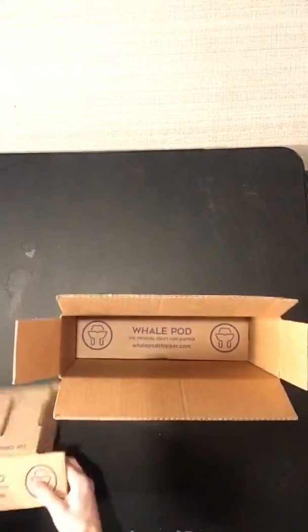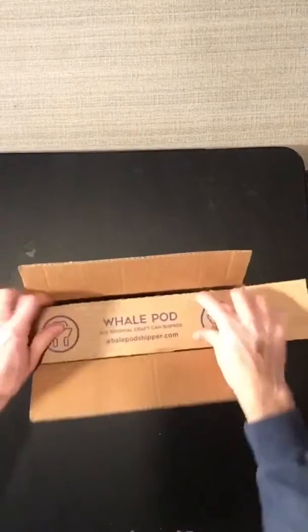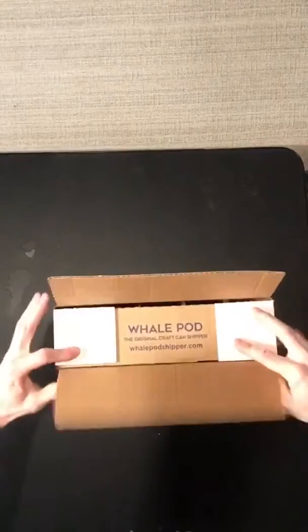There's no need for any packing on these — they fit perfectly into these boxes. Add the second one, fold it over, and you're ready to ship.